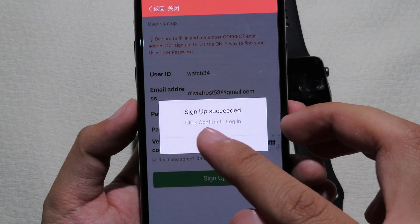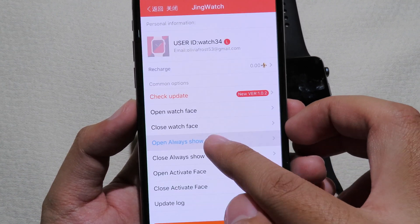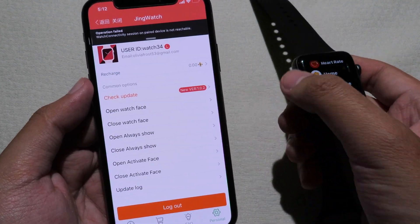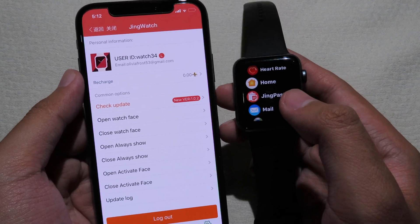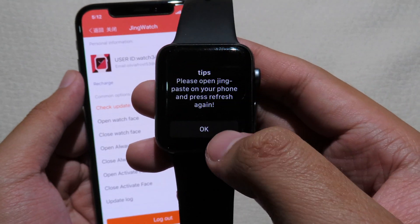Now you can see 'Sign Up Success', so you can click the button to proceed. We are now in the account. Go to your watch and you will see a message at the top saying it hasn't paired yet. Open Jing Paste on your watch and click OK.